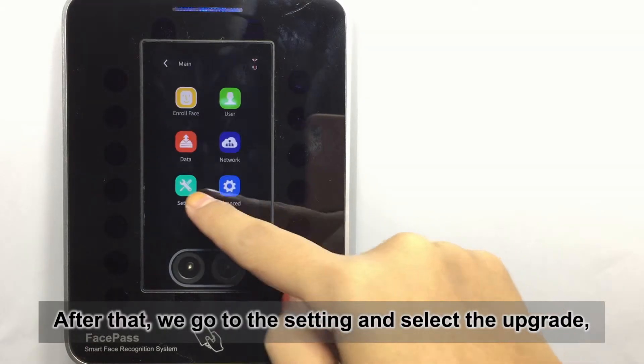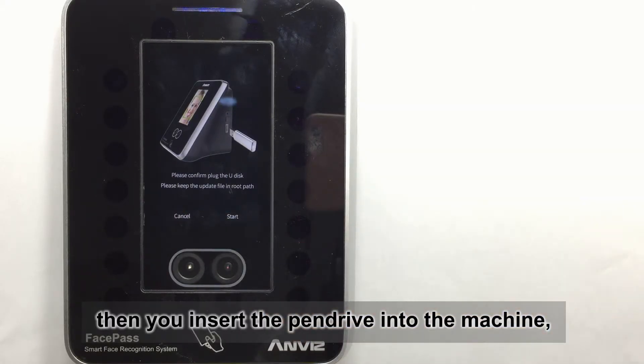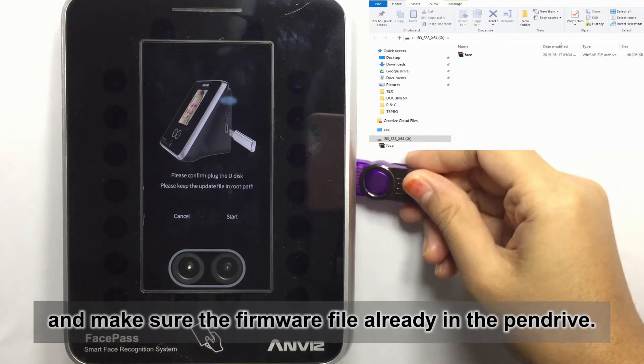After that, you go to the settings and select the upgrade. Then you insert the pen drive into the machine — make sure the firmware file is already in your pen drive.